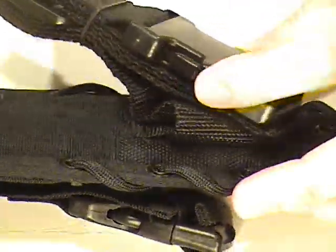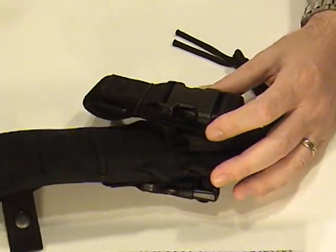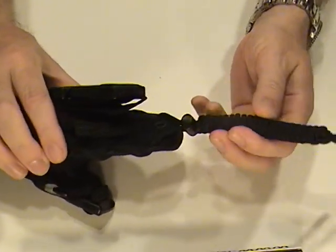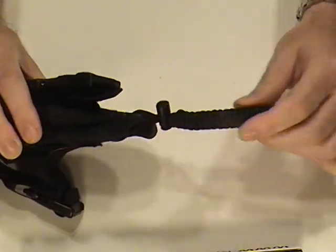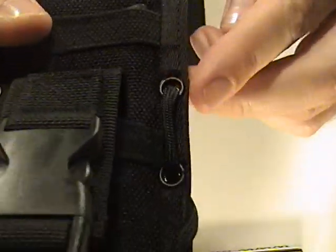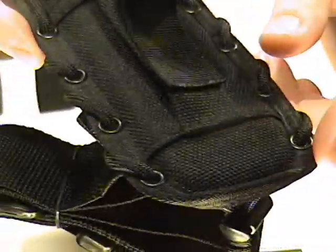There is also a leg tie-back here, so it can go around your thigh. And there is a length of 550 paracord that comes with a cord lock, with tie-down holes all around the sheath. You can see that the paracord is looped in through those tie-down holes.